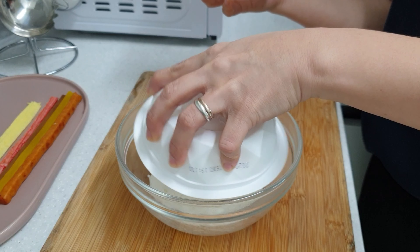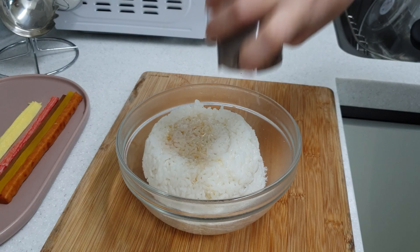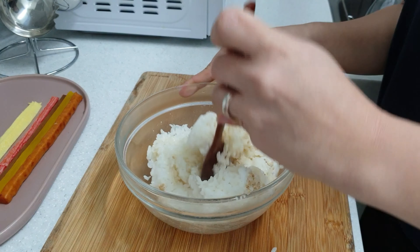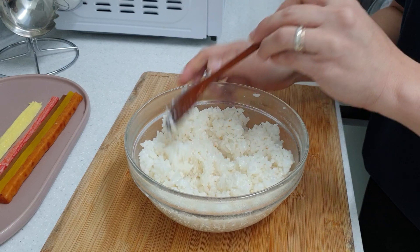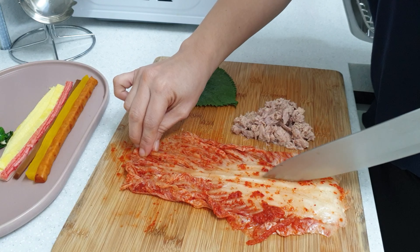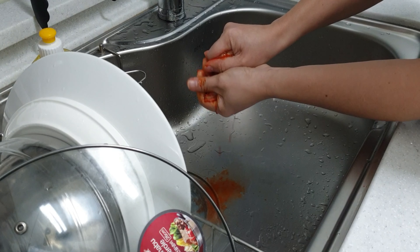Freshly cooked rice seasoned with sesame oil, salt, and sesame seeds — mix it well and let it cool down. Cut the kimchi into long strips and drip off the juice.